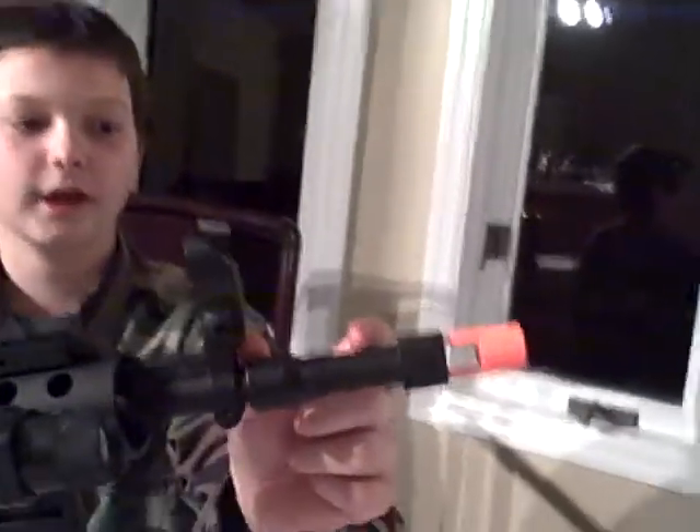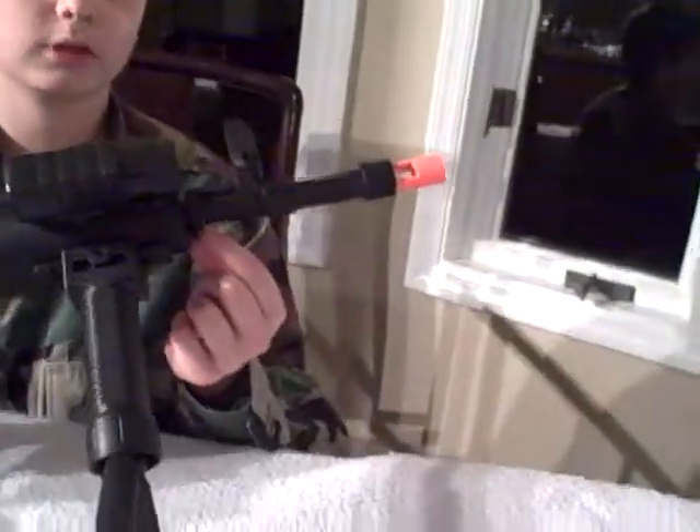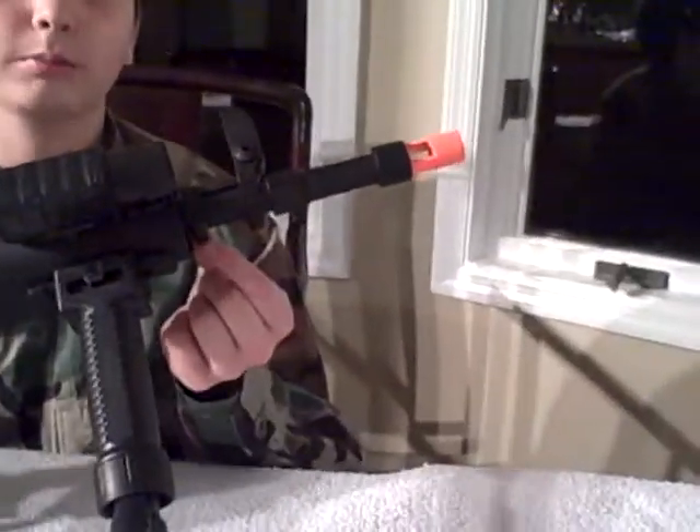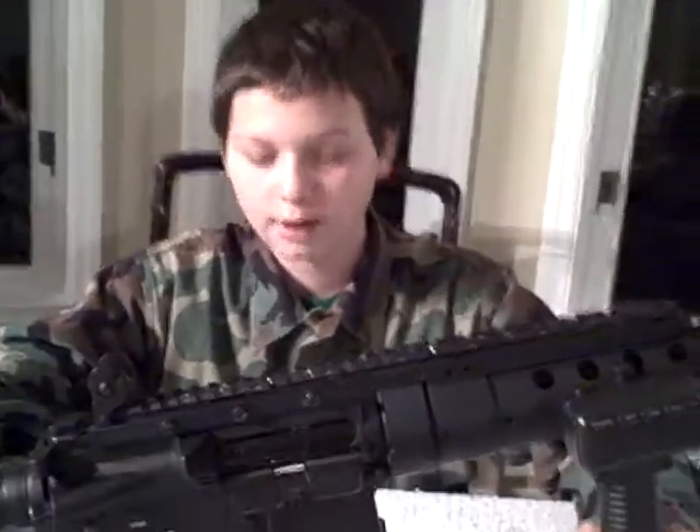I put a metal tip on it instead. To get the metal tip on, you have to take out a screw — a one millimeter Allen wrench screw right there. That's pretty much the ANK SPR Mod 0. It's a great gun, I like it a lot.